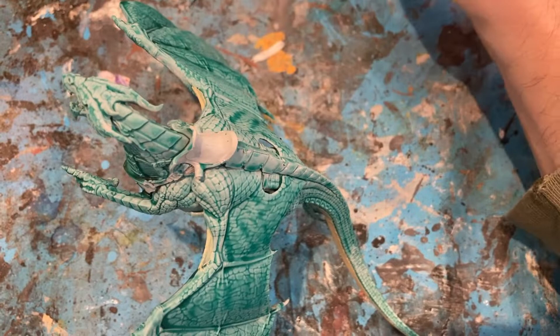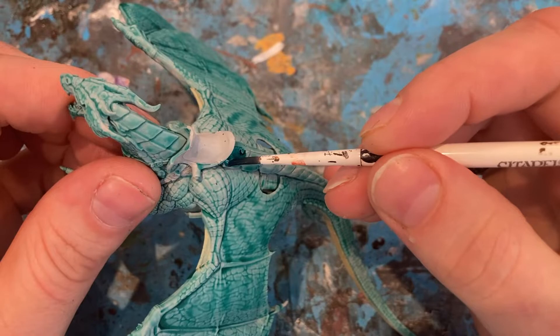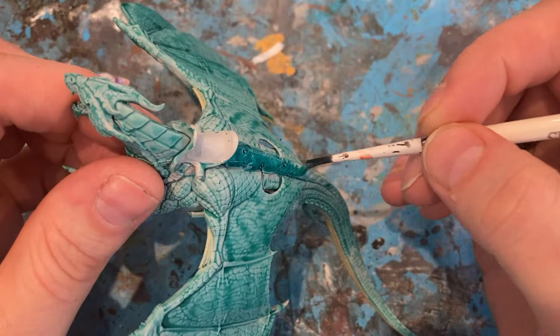Next colour on the dragon: for the scale plate armour, I'm going to use Terradon Turquoise just as a darker colour for this part. It's going to be quite heavy, but be quite careful. I might do two thick coats on this as well.